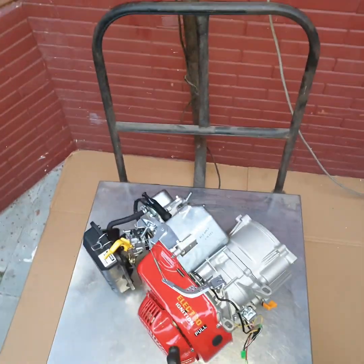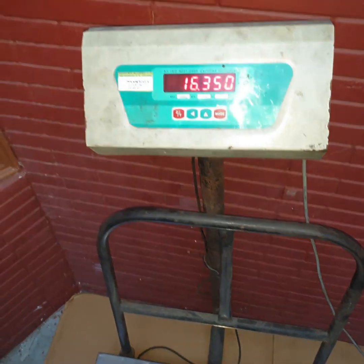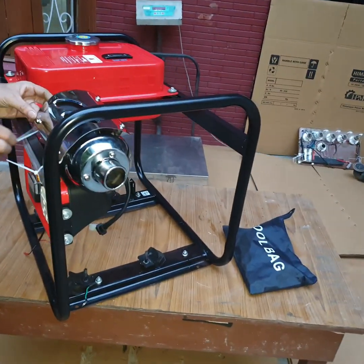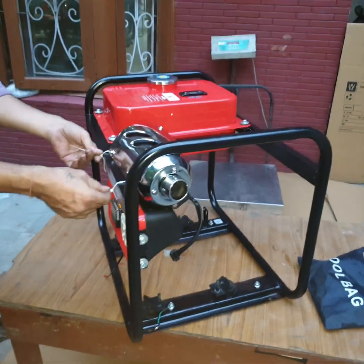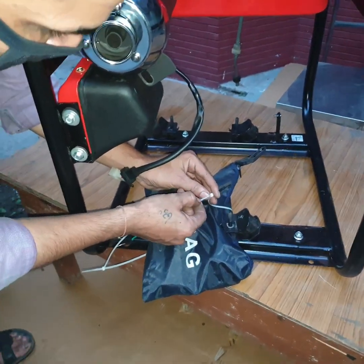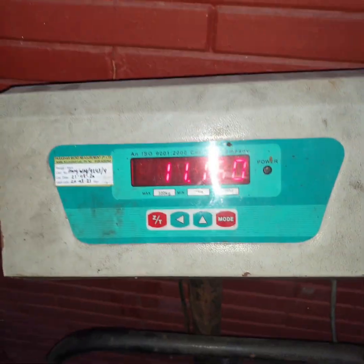Engine weight is 12.8 kg. Alternator weight is 16.35 kg. Tie the silencer with the frame, fix the tool bag here with the frame and tie it with some rope. Weight of the frame assembly is 11.15 kg.